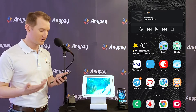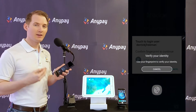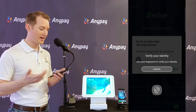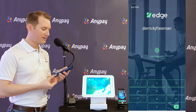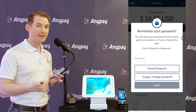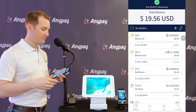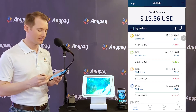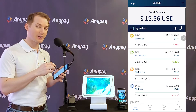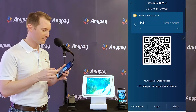Step one is to get yourself a wallet. I'm going to show you the wallet that I recommend you use. If you want to take all the different payments that are available on AnyPay, the wallet I recommend is Edge Wallet. They've been around a long time and it's a multi-coin wallet, so you can add Bitcoin Cash, Bitcoin SV, Dash, and BTC — the legacy style Bitcoin. So you can see here I've got a wallet. This is where I keep my coins and where I would request my BSV address.